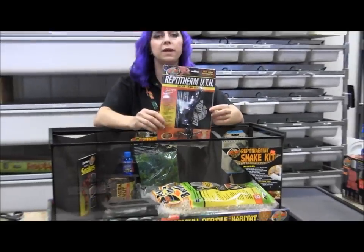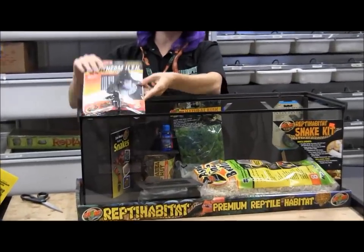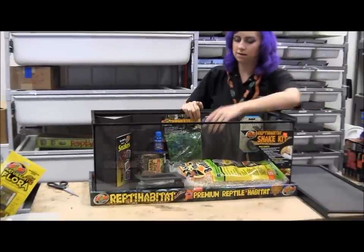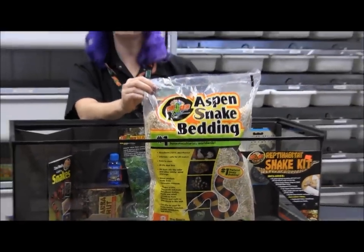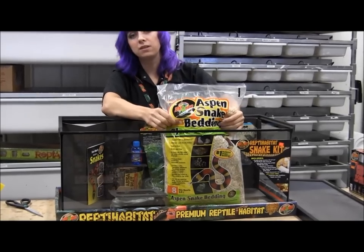This heat pad is a 10 to 20 gallon size, and it's going to go right on this side here — it actually fits perfectly in the corner. And here is the bedding. This is the aspen bedding. I really like this for snakes like this corn snake — the aspen creates a nice substrate that they can burrow into.